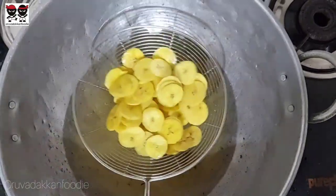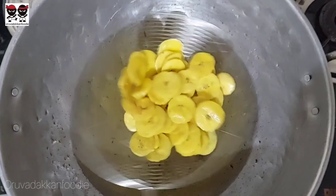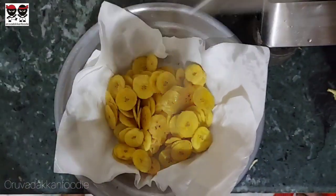If you want to eat it, it is an easy snack. The ingredients are very simple. If you fry it, we can eat it fresh and crispy.